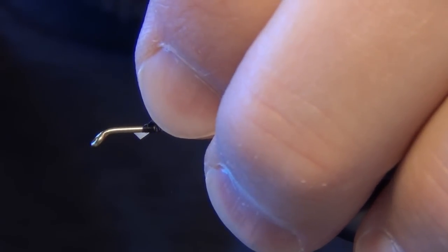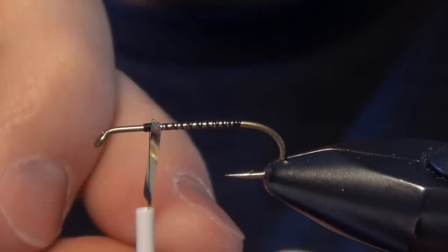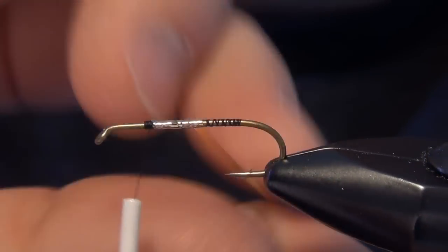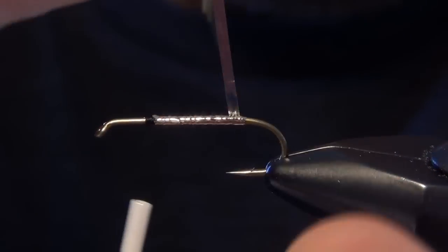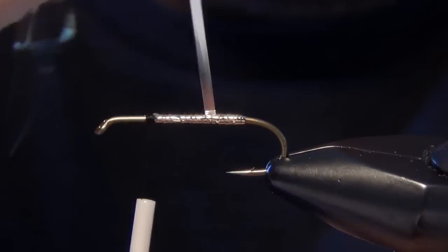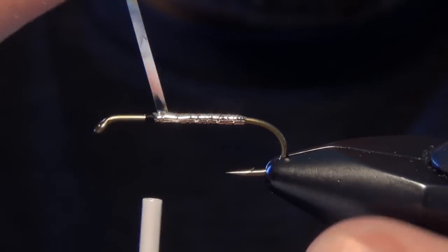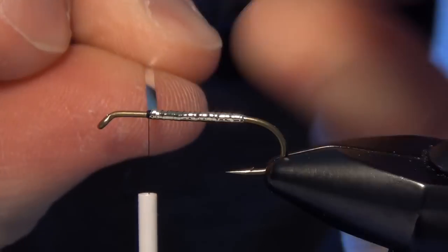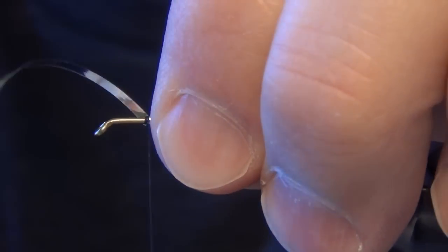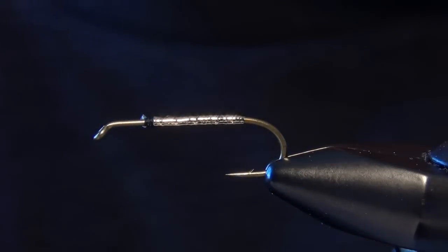Then we're going to take a piece of large gold flat mylar tinsel and we're going to wrap it so that the gold portion of that tinsel faces up and the silver tinsel faces down. We're looking for the gold part of the tinsel to show through. We're just going to wrap it down the shank of the hook all the way to the bend, then wrap it forward, kind of doubling up the tinsel, making it as smooth a body as we can. When we get to our tie-in point, take that tinsel and capture it, then trim it out of the way.